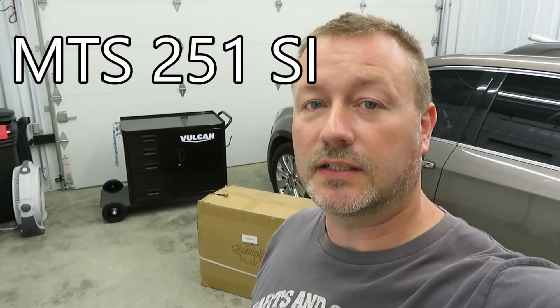Welcome back to the channel. Behind me you can see this welding cart that I recently posted a video on the assembly. And here you can see we have the welder that's going to go on that cart. It is the Everlast Power MTS250SI. We're going to go ahead and open the box, see what's in there, and see how it fits on the cart.